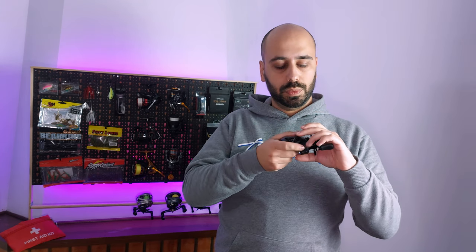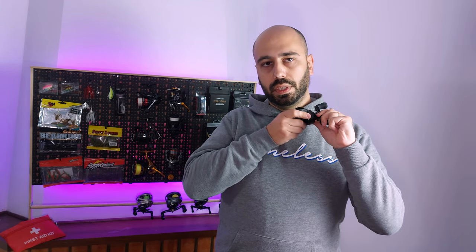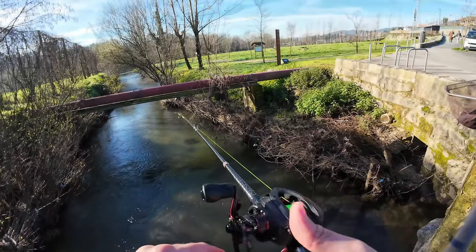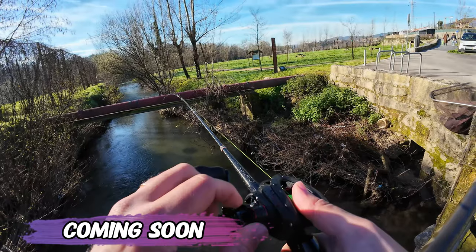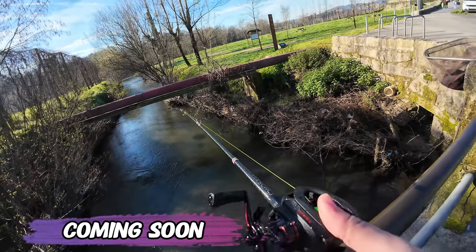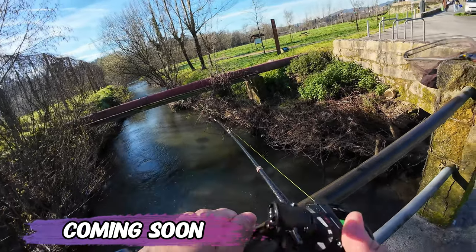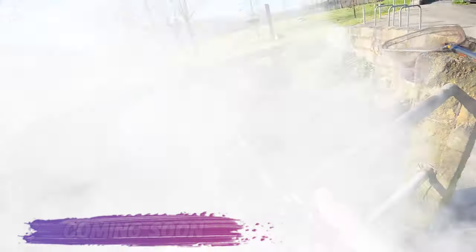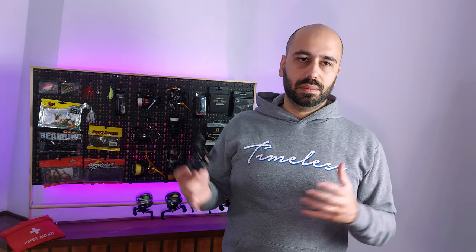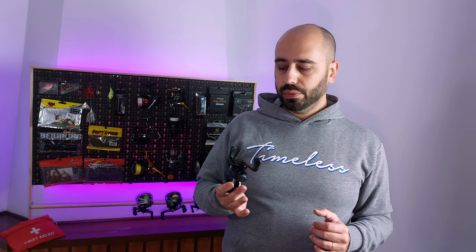Here are the braking adjustment, drag adjustment, and tension knob adjustment. Oh — I caught something! It's taking a lot of drag. So even if you can get it for 70 or 80 dollars, this is a very, very good buy.